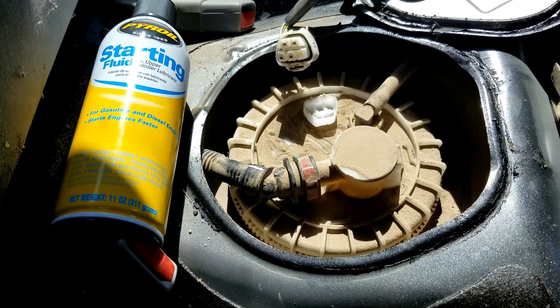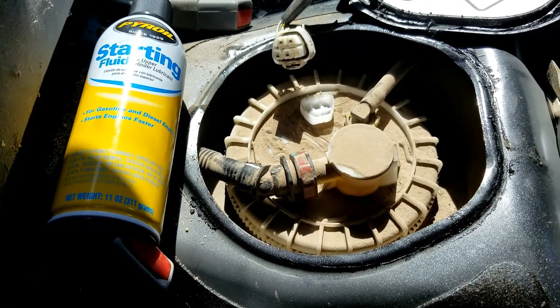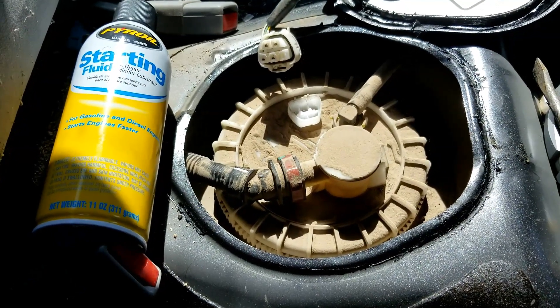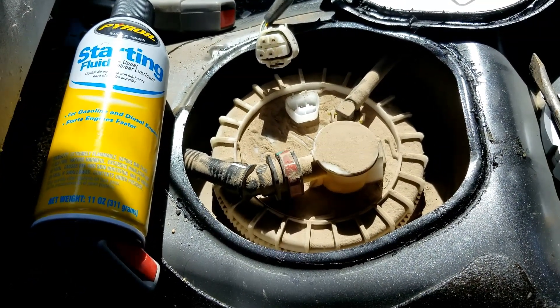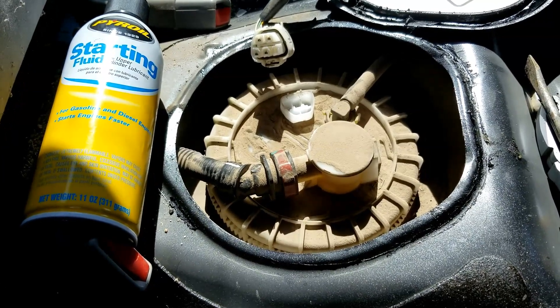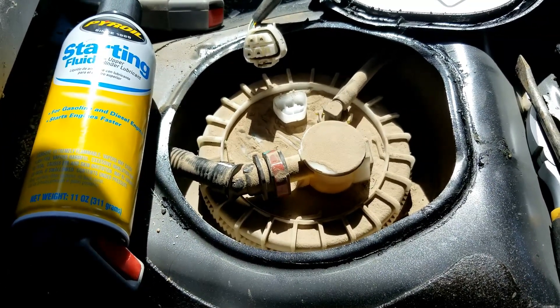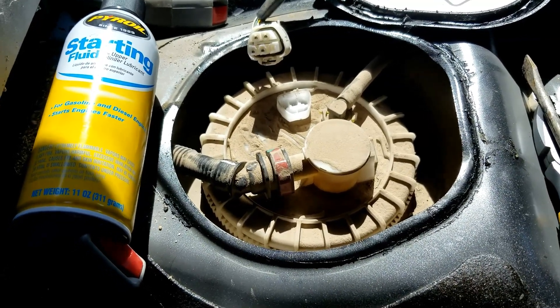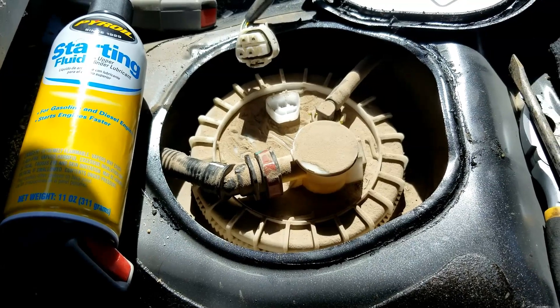If you think you've got a bad fuel pump, I'll show you how to test it using starter fluid. This is a pretty simple method. I'm going to use starter fluid to try to start the car to see if it has a gas-related issue. Because an engine needs two things: it needs spark and it needs gas to run. If the fuel pump's not sending gas to the engine, you can check if that's the problem by using starter fluid and seeing if the engine starts.